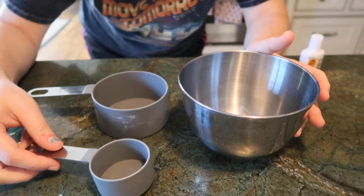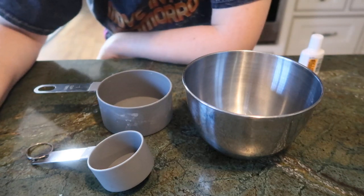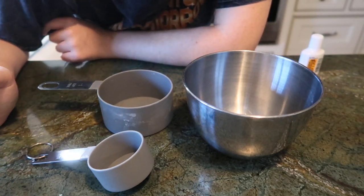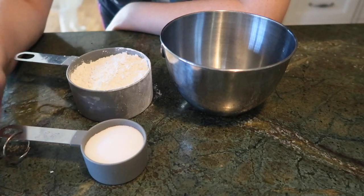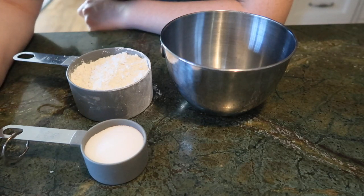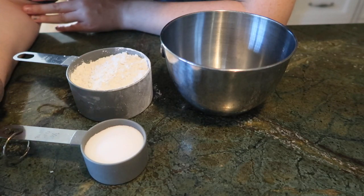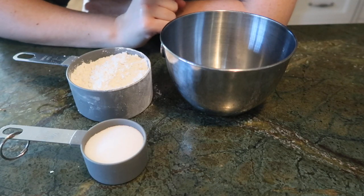Starting off, I have a quarter-cup measuring cup, a full cup, and a mixing bowl. I cut down the recipe I found online — I can link it below — to a quarter because I don't need that many. So I have just about a cup of flour, a little less than a cup, and a little less than a quarter cup of salt. Baking is very specific, but I don't have enough salt and I don't want that much flour, so I'm going to eyeball it and add about a third of a cup of water, actually just a little less than that, and mix it to see how it goes.